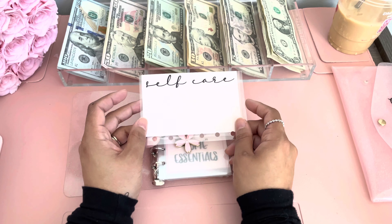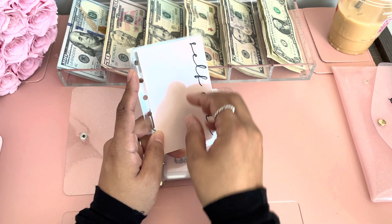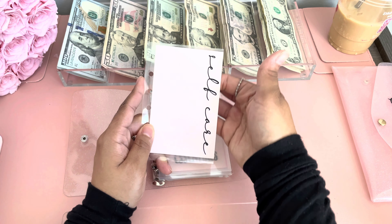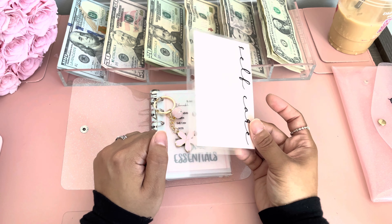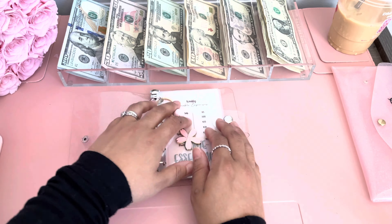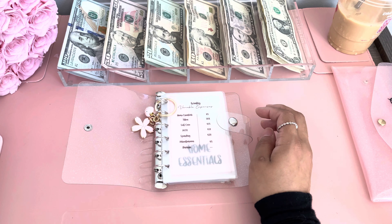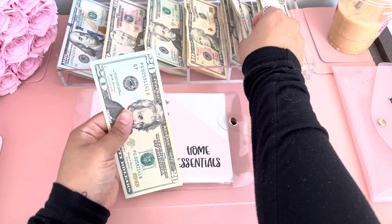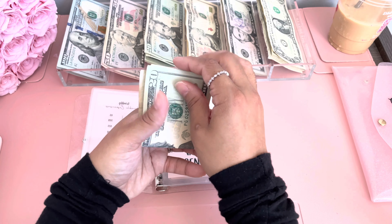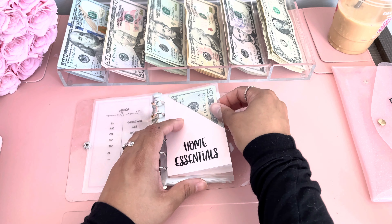I am going to be restocking on these envelopes. I just recently came out with these and I think I'm going to change my envelopes to these, but I want the clear front — this one is just the whole envelope. So I think for my next video I'll have the new envelopes. For home essentials, I actually want to put more this week, so we're going to be adding $25 — a 20 and a five. Home essentials is getting $25.